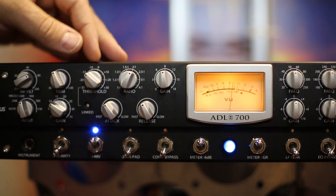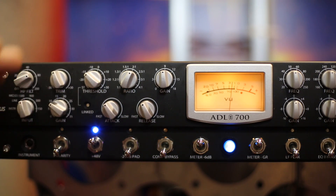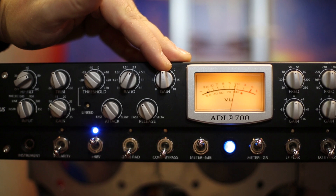Right over here to the right of that, you've got your compressor. Obviously the controls you'd see on a compressor: attack, release, threshold, ratio, and makeup gain.